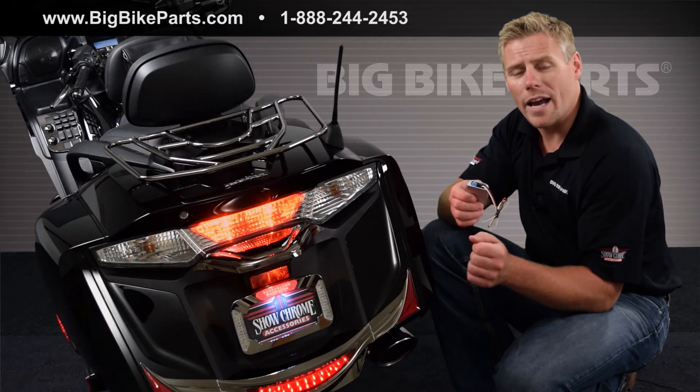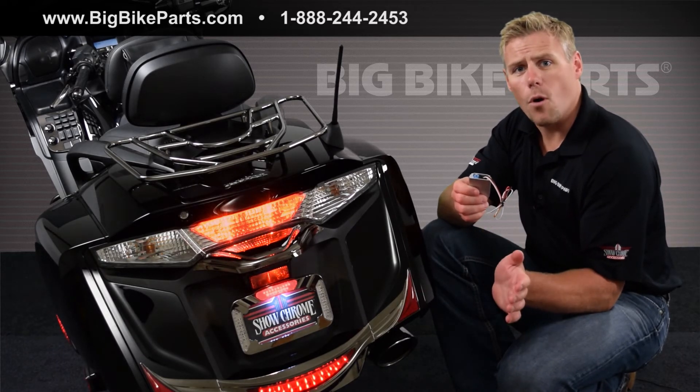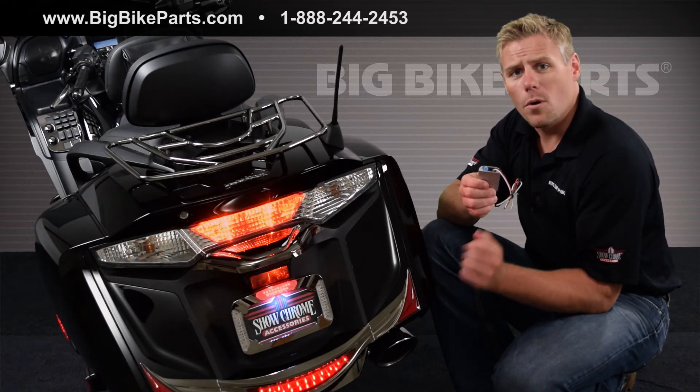It's either four strobes with a brake light, or four strobes with brake light then four strobes again. You can also do an eight strobe with brake light, or eight strobe with brake light.